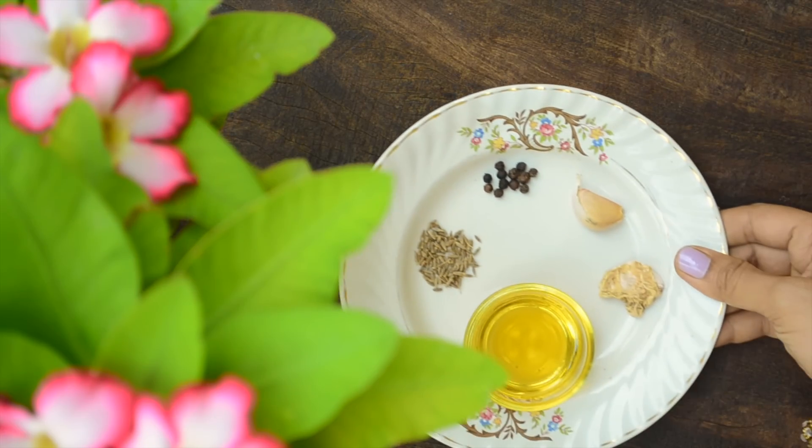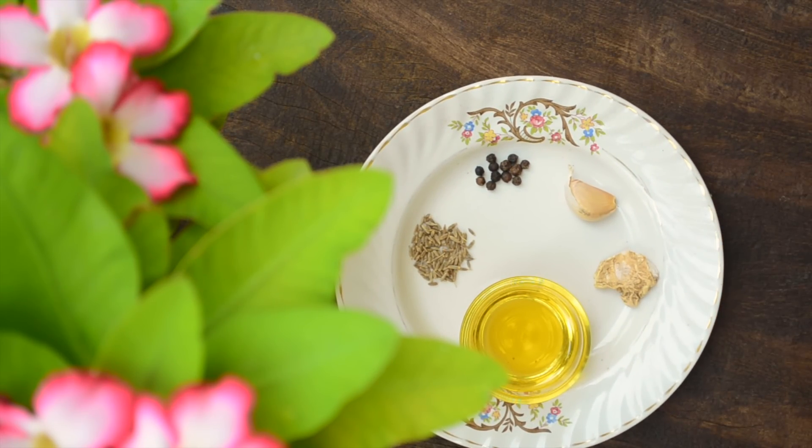The ingredients needed are 2 tablespoons of unrefined sesame oil, quarter teaspoon of cumin seeds, quarter teaspoon of peppercorns, 1 small garlic pod, and a small piece of dry ginger.